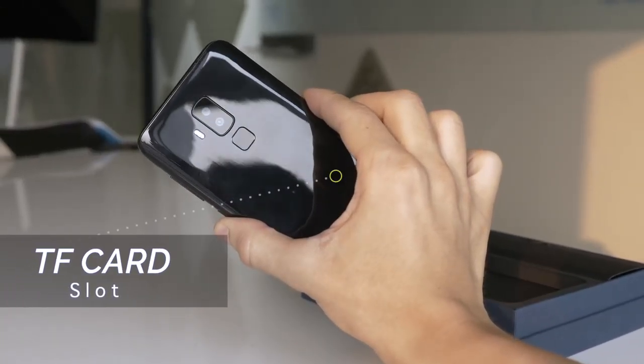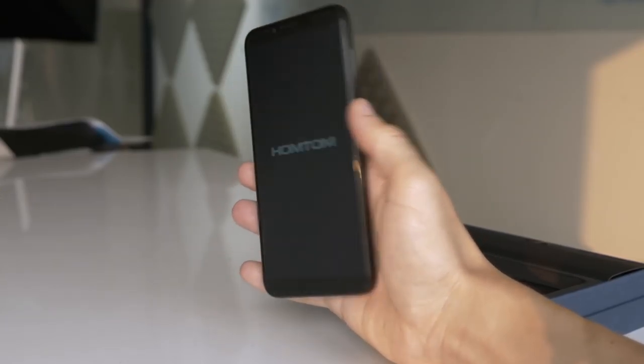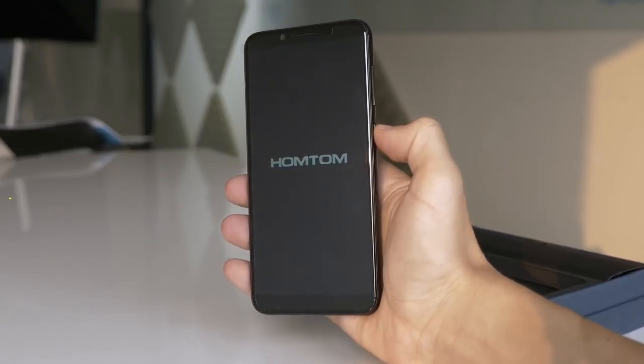The TF card slot allows you to extend the storage up to an additional 128GB. There's also dual SIM card capability, allowing you to switch between two networks.